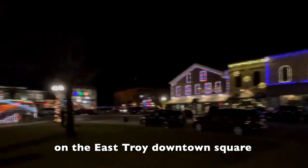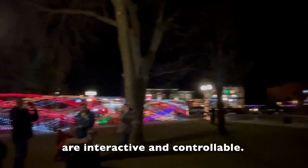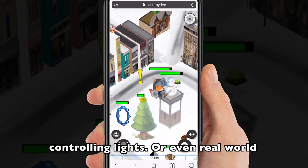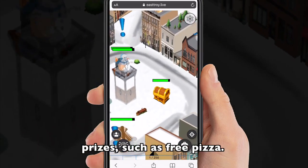That's right — all the holiday lights on East Troy's downtown square are interactive and controllable. We even have a game. Level up and get more time controlling lights, or even earn real world prizes such as free pizza.